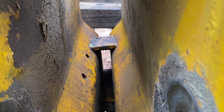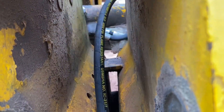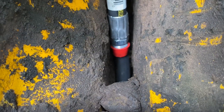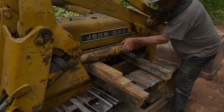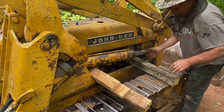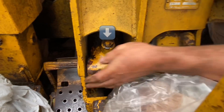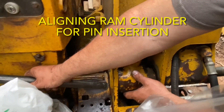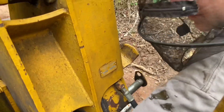All of that was the easy part. Now it's time to feed everything back through and into place. That cylinder was pretty heavy, but by propping it up on blocks, it was actually maneuvered back into place fairly easily. This metal rod was used to line up the hole for the cylinder pin, and then that pin got hammered back into place.